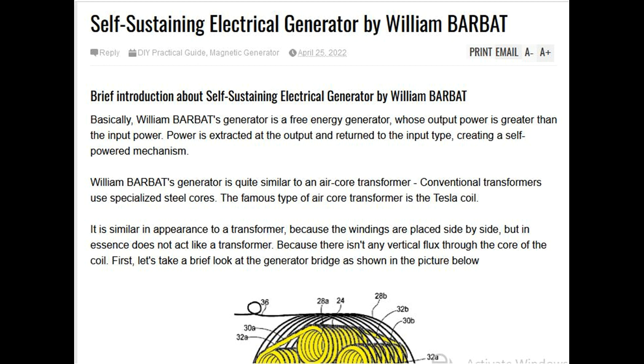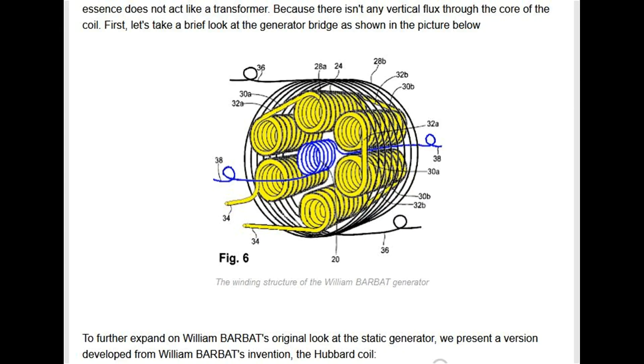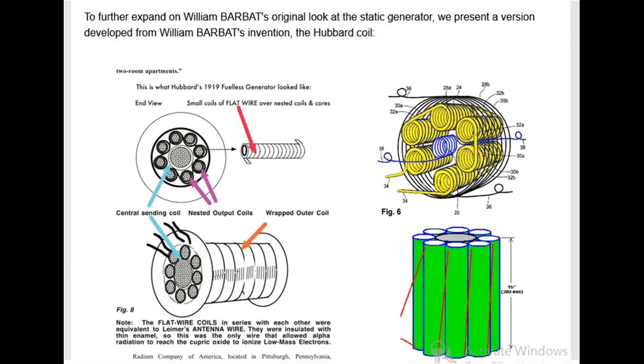First, let's take a brief look at the generator bridge. To further expand on William Barbet's original static generator, we present a version developed from his invention: the Hubbard coil, featuring a central sending coil and nested output coils. The flat wire coils in series were equivalent to Limer's antenna wire, insulated with thin enamel — the only wire that allowed alpha radiation to reach the cupric oxide to ionize low-mass electrons.